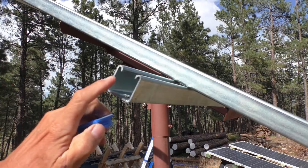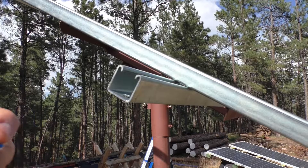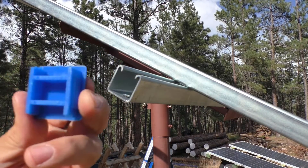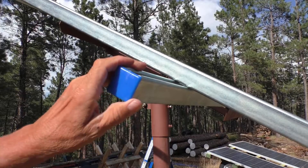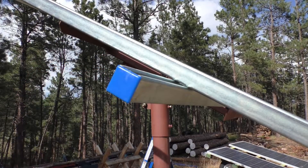Since these things are right about forehead level and have sharp edges on them, we figured it was a good investment to go ahead and get some of these plastic caps that are made to fit into the strut. Still kind of pointy, but I guess that's better than hitting your head into a sharp metal bracket.